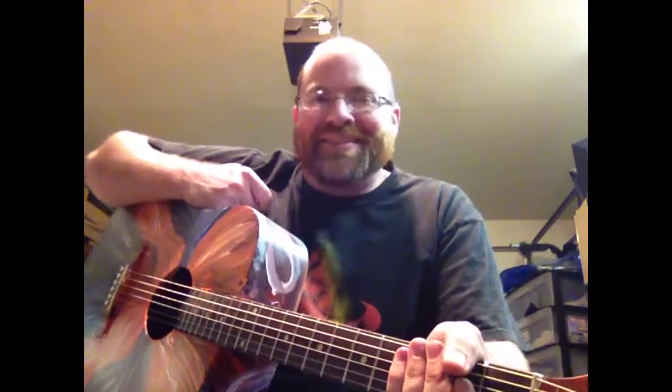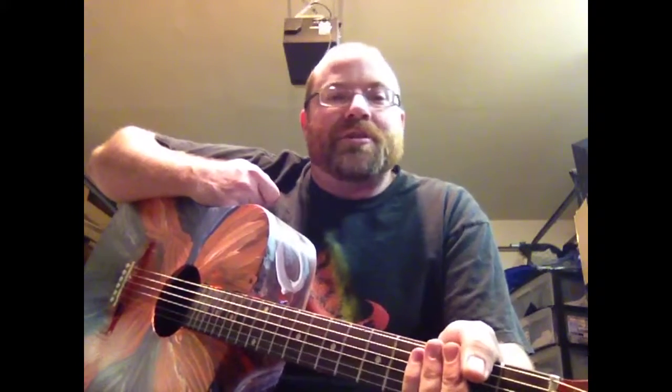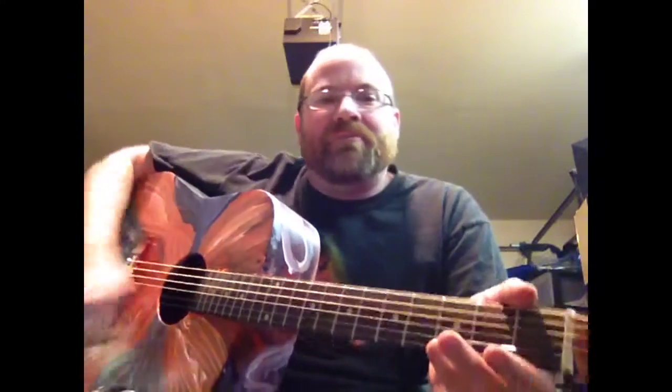Hi, it's Joe Hawkins again with Joe Hawkins Guitars, JoeHawkins.net, Etsy.com slash shops slash HempGuitarStraps and HempGuitarStraps.com, showing you another guitar that I've painted.